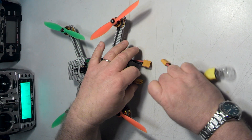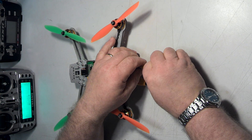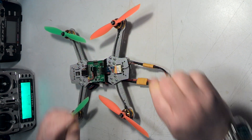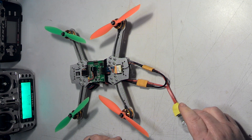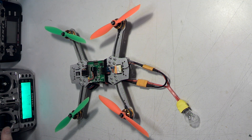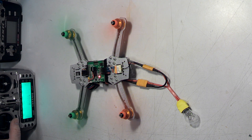The theory being that if you work on your quad and for one reason or another there's a short present, when you hook it up, instead of allowing massive amounts of current to flow and blowing things up and letting the magic smoke out, it's just going to make this light bulb glow. The light bulb acting as a current limiter allows just enough current to flow for you to be able to arm the quad and bring the motors up just off idle and make sure that all your motors work properly.